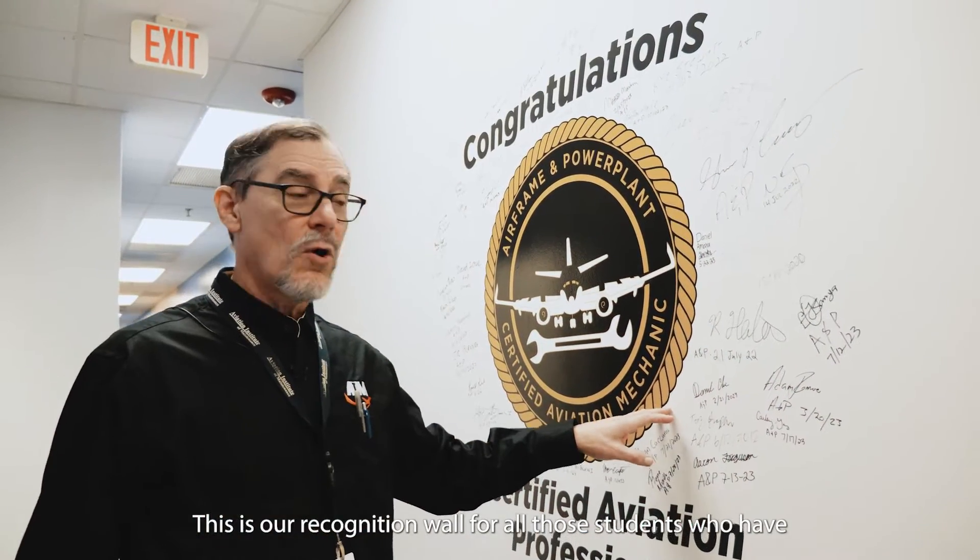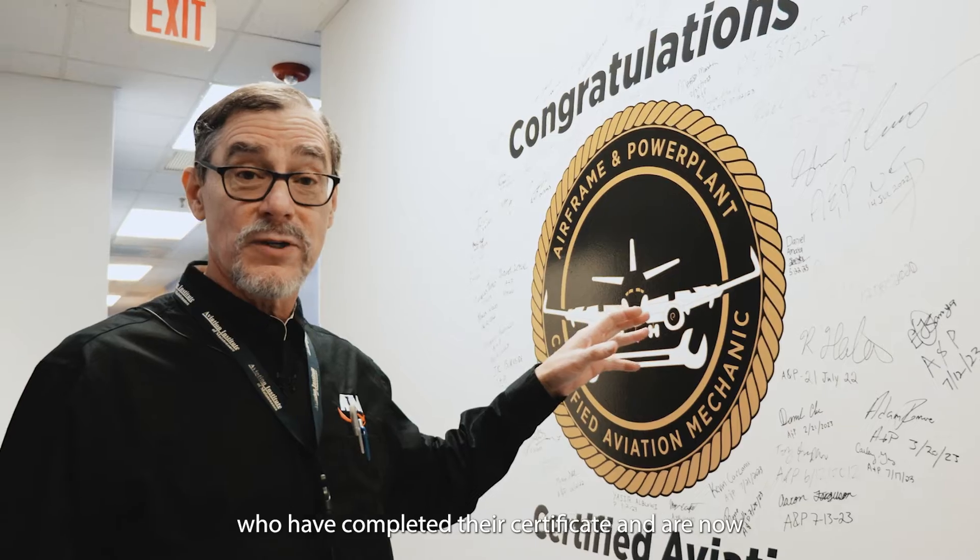This is our recognition wall for all of those students who have completed their certificate and are now successfully employed in the industry. Hope to see you here soon.